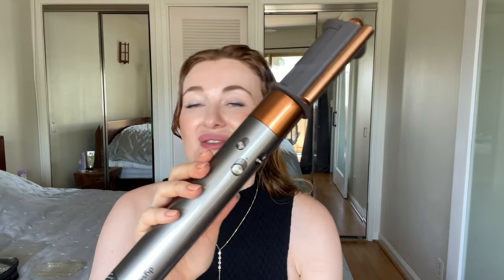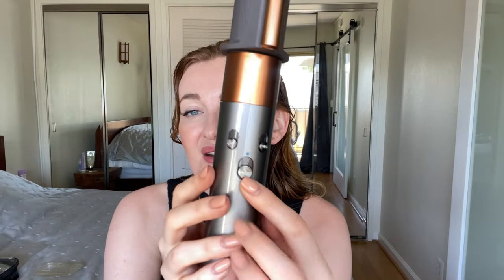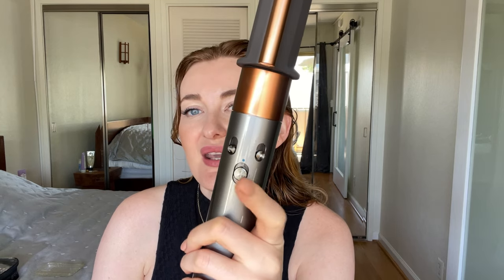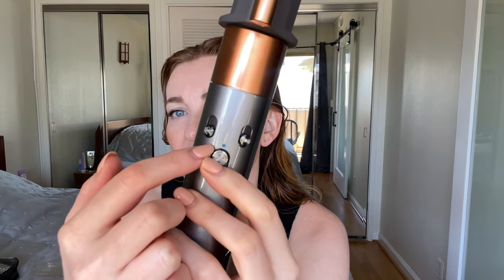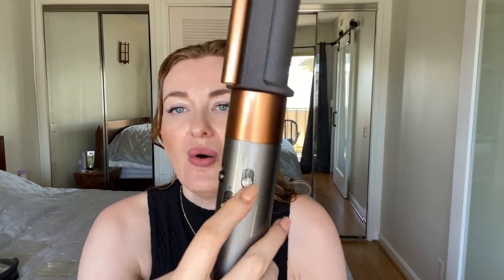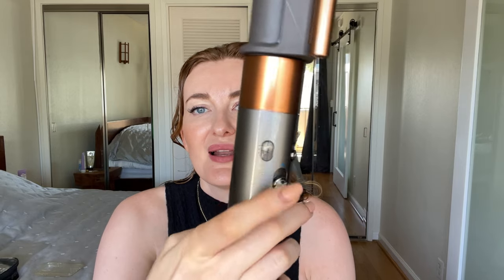Another thing I like is that this Dyson Airwrap is super easy to use. There are only three control buttons. The main button turns it on. If I need cold air, I just press and hold for cold air. One button controls temperature — cold, medium, and hot — and the other controls fan speed: low, medium, and high.